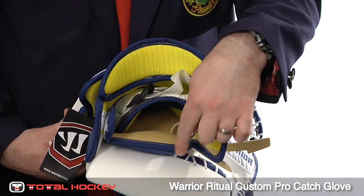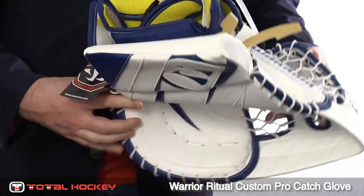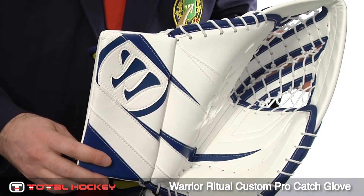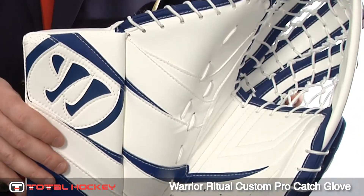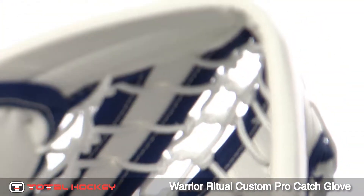Right here at the base of your wrist, Warrior has added what they're calling a cuff wedge. What this serves to do is put your hand at a square angle in reference to the puck. If you didn't have this, your glove might sit at an angle. This makes the glove more square to the shooter, presents a larger blocking surface, and a greater chance that you're going to catch the puck instead of just blocking it.